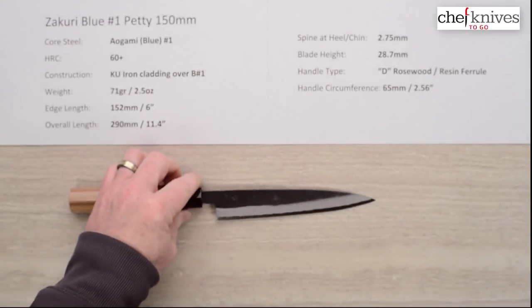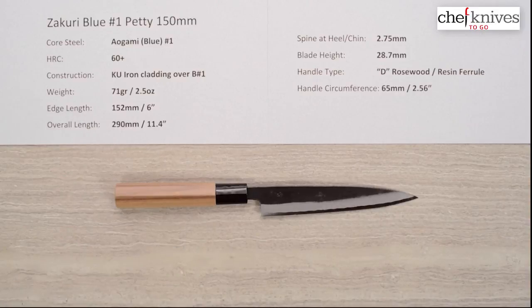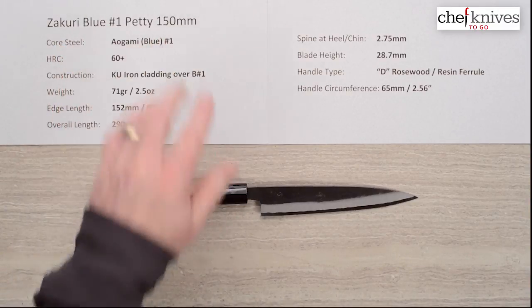So there you have a fairly low-cost knife with a nice handle — an entry-level style 150mm petty with a Kurouchi finish, hand hammered. The Zakuri Blue Number One Petty 150 millimeter. That's it for this Quick Look review.